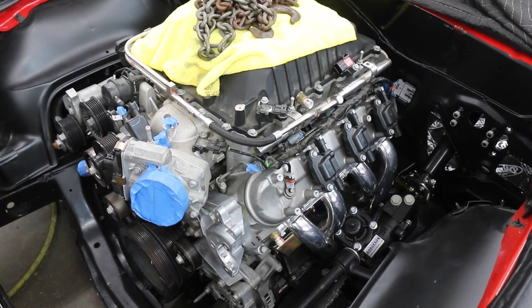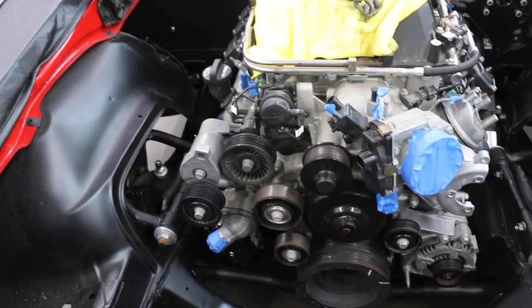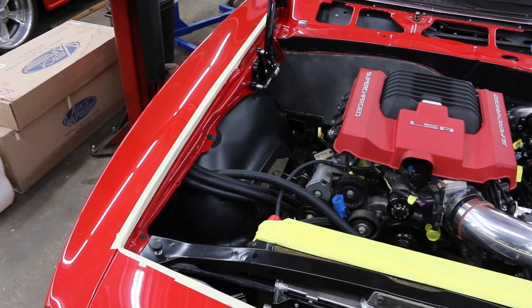Normally we like to do all the mechanical fitting so that we can cut, weld, and grind before the thing's in paint. Exactly — you take it apart, do the bodywork, paint it, then final assemble it. This one showed up in paint already, so there's some bare steel here and there. What's going on with the firewall?